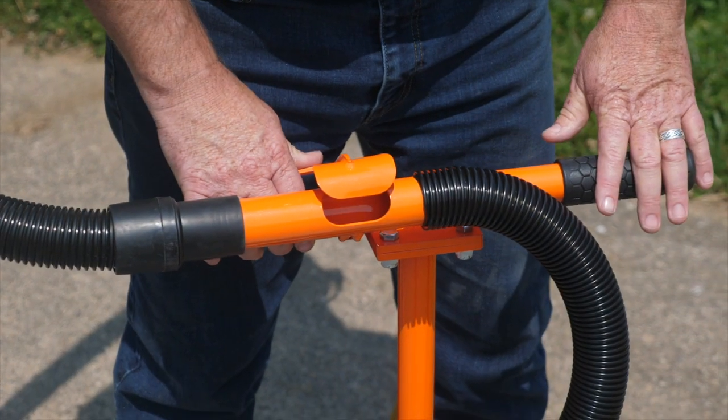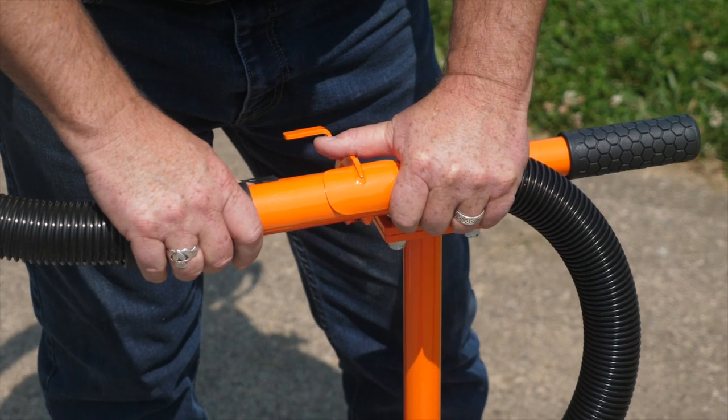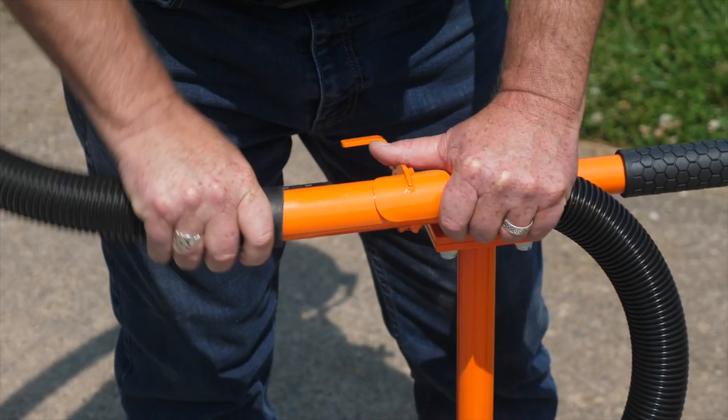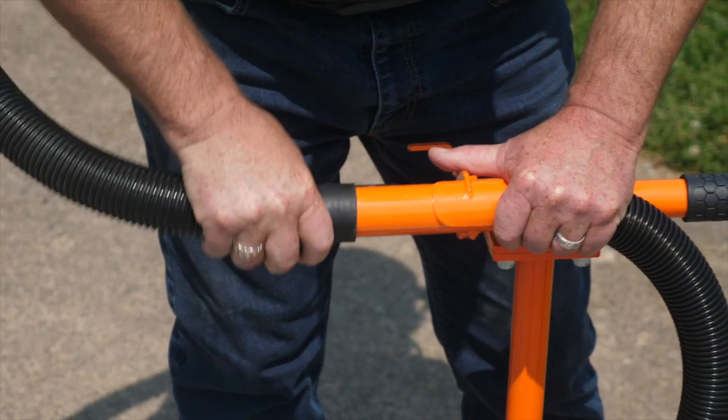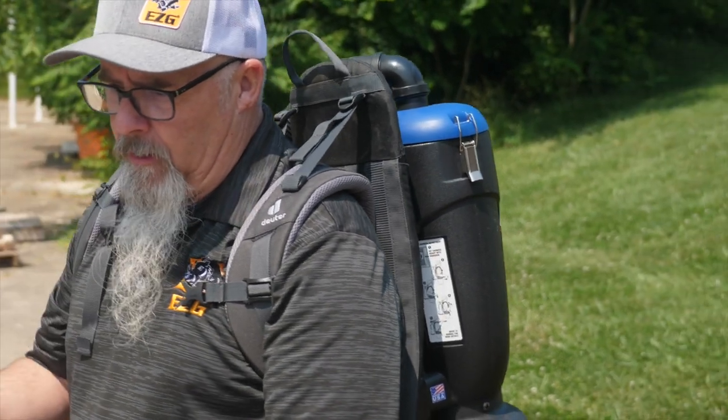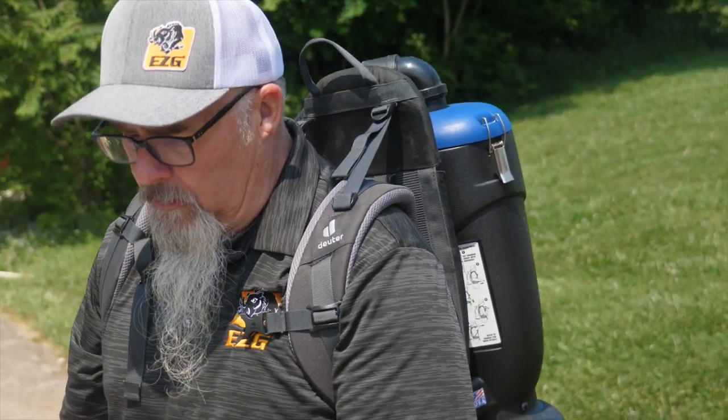We have our valve assembly — very simple thumb control — and our hoses will come with clamps, but also with the friction we've developed, it's just simple on and off. The electric vacuum is easy to clean out with a removable, washable filter.